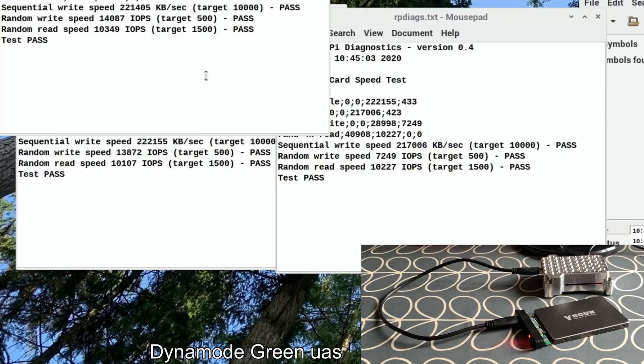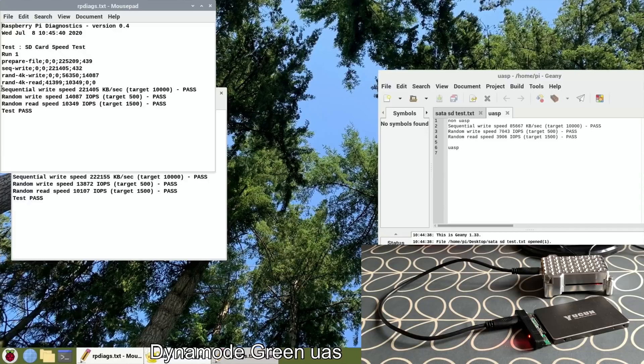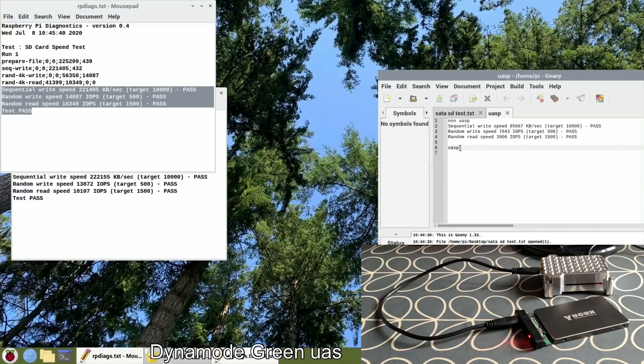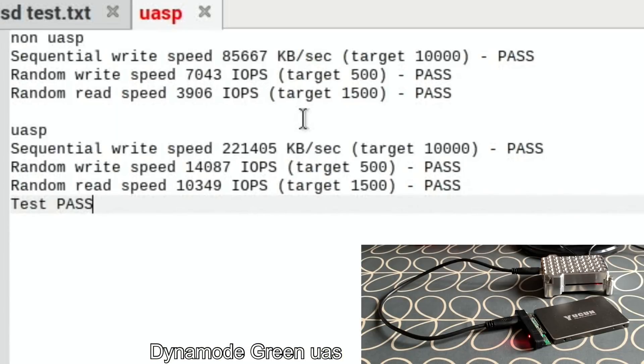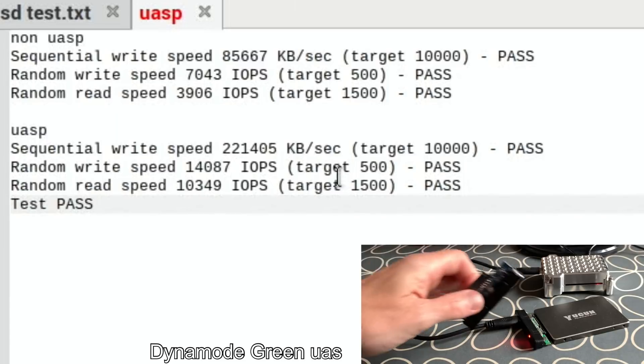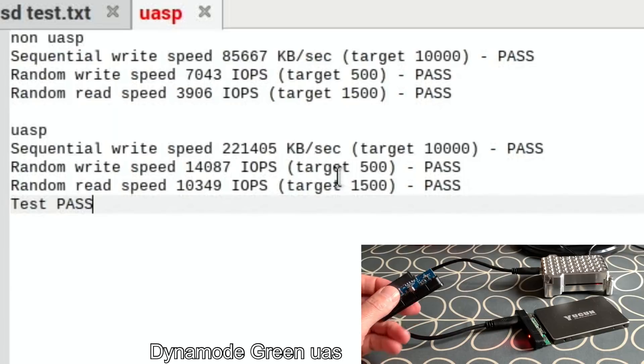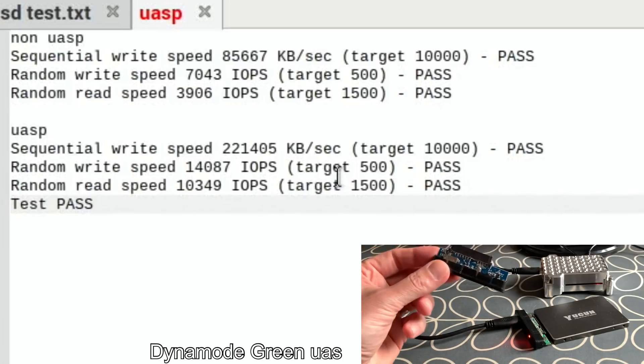Twenty-two thousand, fourteen thousand, ten thousand — I think that's the fastest one. Paste that in. It's very good information. So if you are buying a USB-to-SATA cable — this is weird because I've had this for a long time and I'd still say I'm getting decent speeds because I'm using cheap SSD drives, definitely outperforming SD cards — but that has made a huge difference. I won't really use the non-UASP one anymore.